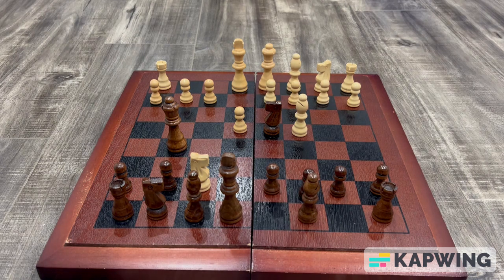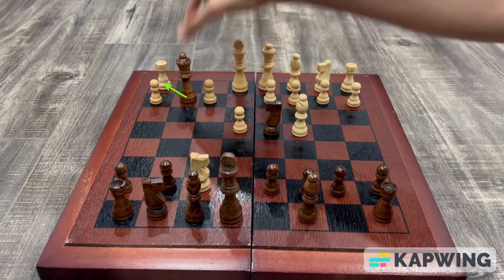You can't save them both. But in this scenario, you will simply use your queen, capture their g2 pawn and attack the rook.